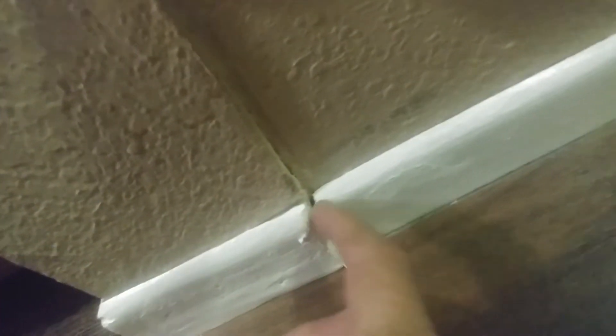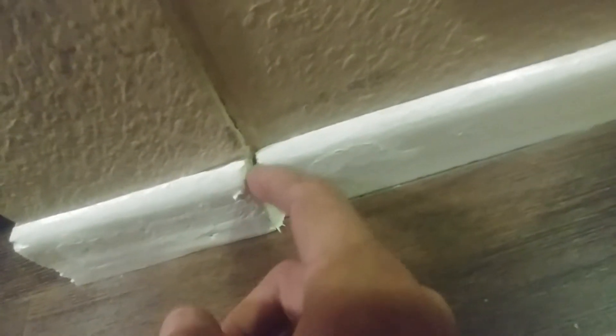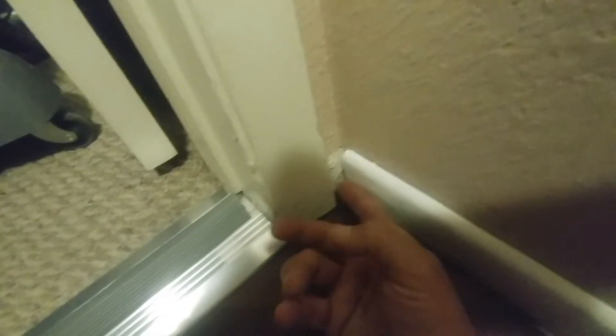And then there was this issue here. I'm not exactly pleased with the way that turned out — you can see there's a little bit of a gap there too. I didn't know how else to do this. I wasn't going to cut a little piece for this, and the piece that was here broke when I put it in. I'm not too terribly concerned about that.